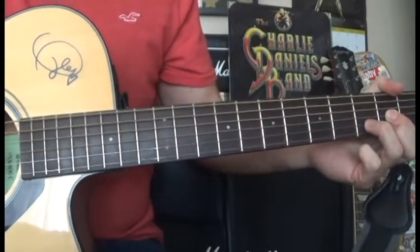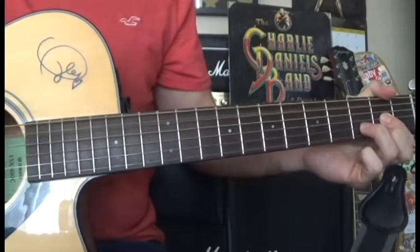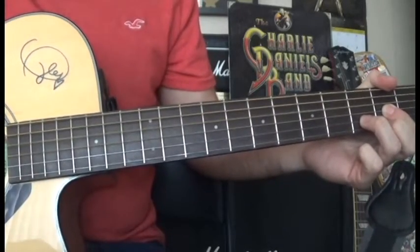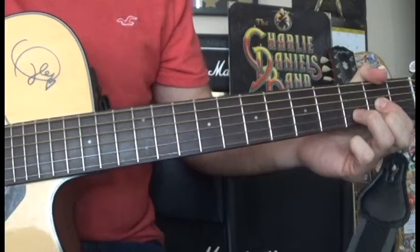Then we're going to play a bass note on A and play the D chord again. So far we've got this.